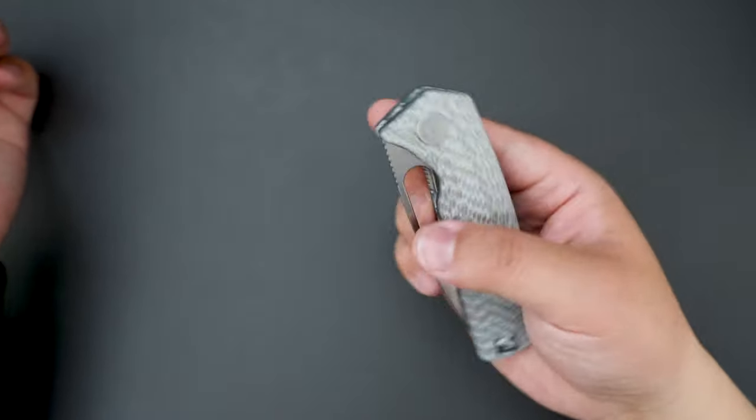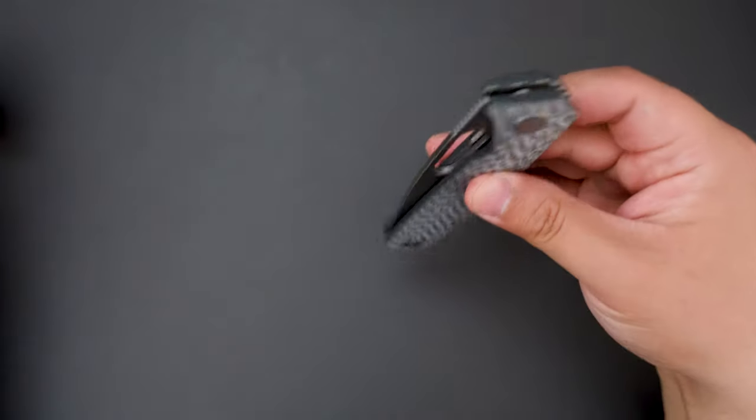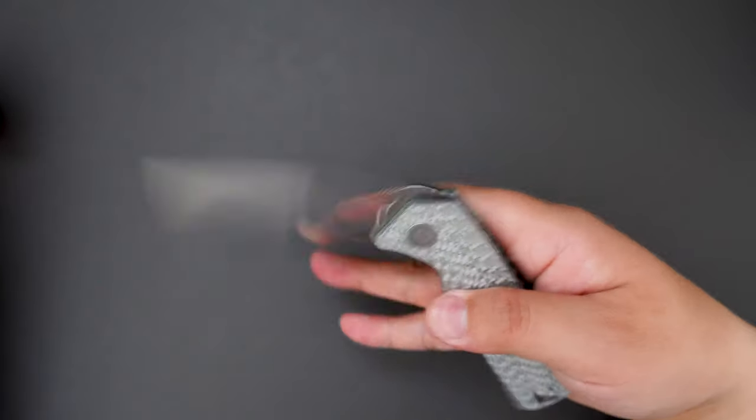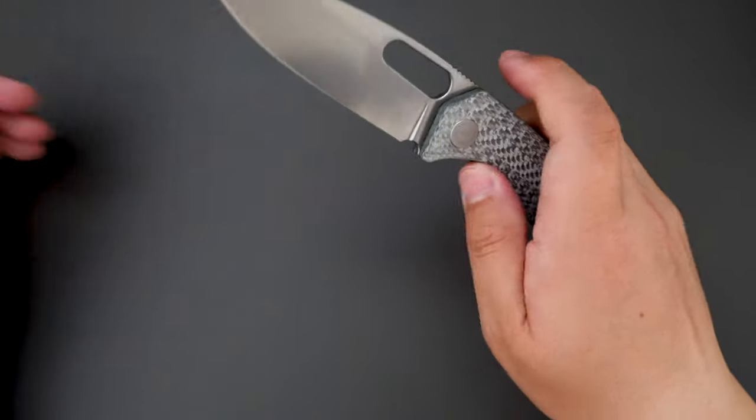Let's check out the action. The flipping action is pretty snappy and a sound flick works as well. Middle finger flick works better, and you can also slow roll it.